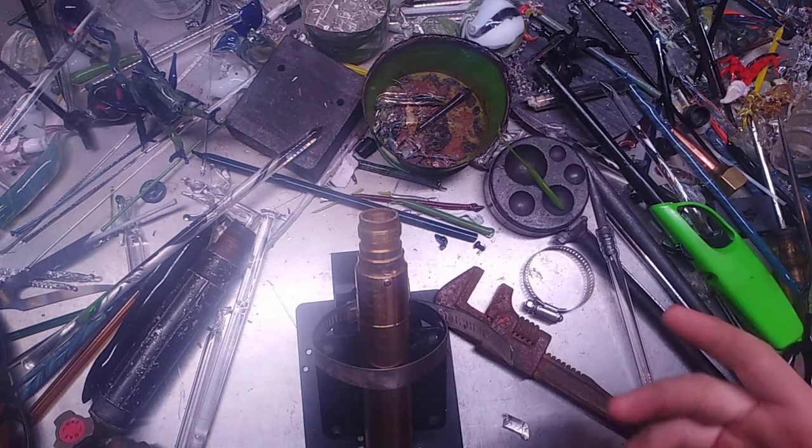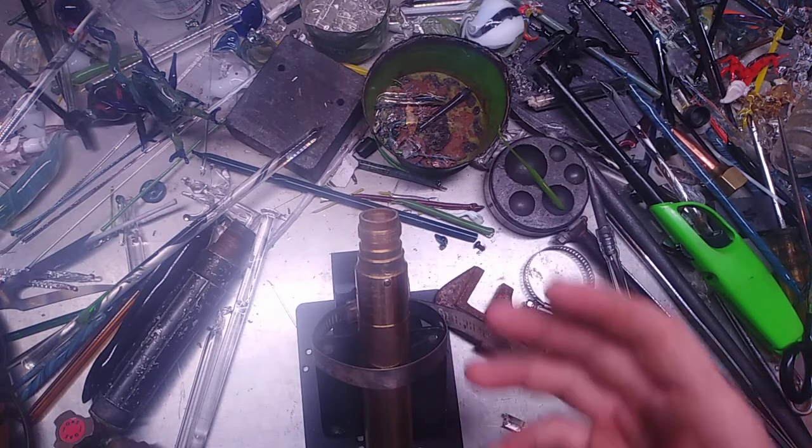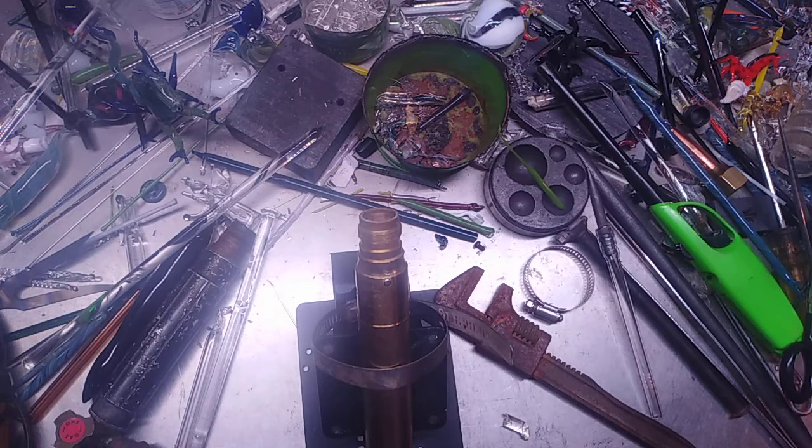I'm going to have an unboxing. I recorded it as I opened the box and stuff like this, but this is sort of putting the cart before the horse. I had a chance to open up the box and look at the stuff, and this is the torch that was in there.